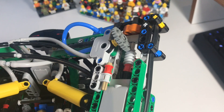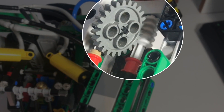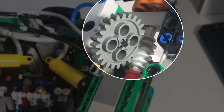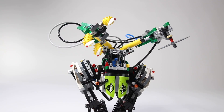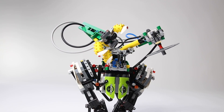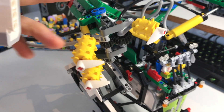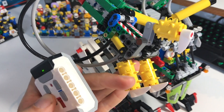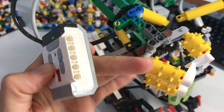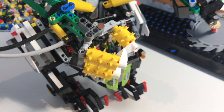The saw blade is powered by the medium motor, and the medium motor has multiple functions. Turning it one direction or the other makes it flip the pneumatic switch, so you can open and close the arms while rotating the saw blade. The wrist is fully articulated so you can rotate it to grab tree trunks in any position, and it still opens and closes in any position — though you have to set it up manually.